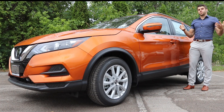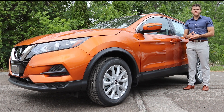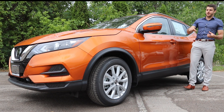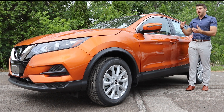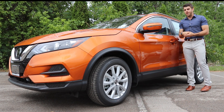Nissan just redesigned the 2020 Qashqai to make a big impact on the Canadian market and grab more market share in that crossover segment that is forever expanding. Gorgeous monarch orange color on this one. This is the SV All-Wheel Drive, right in the middle of the package — there's one below and one above, which I reviewed when it first came out.